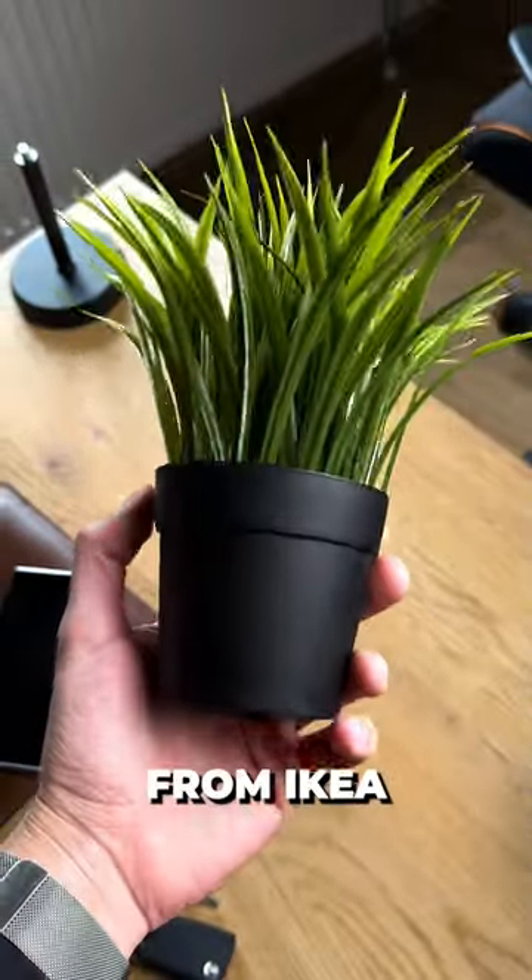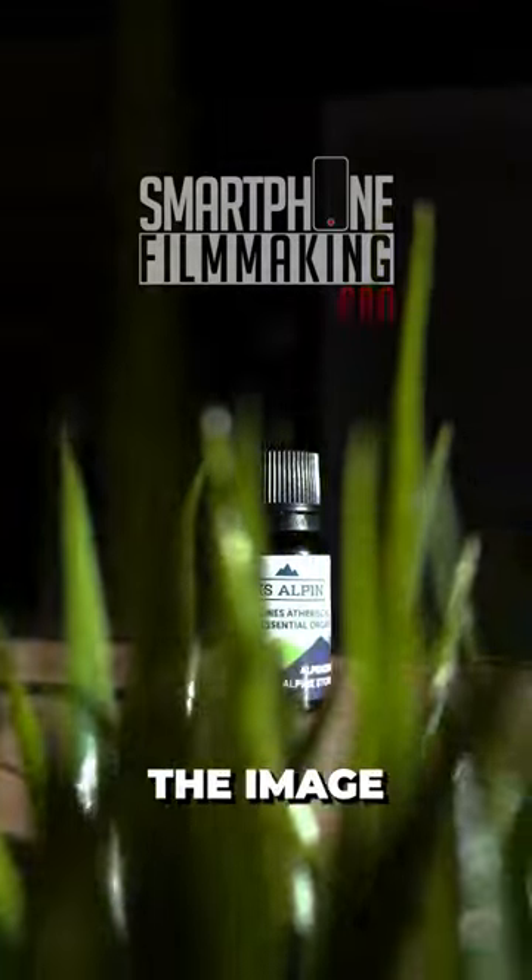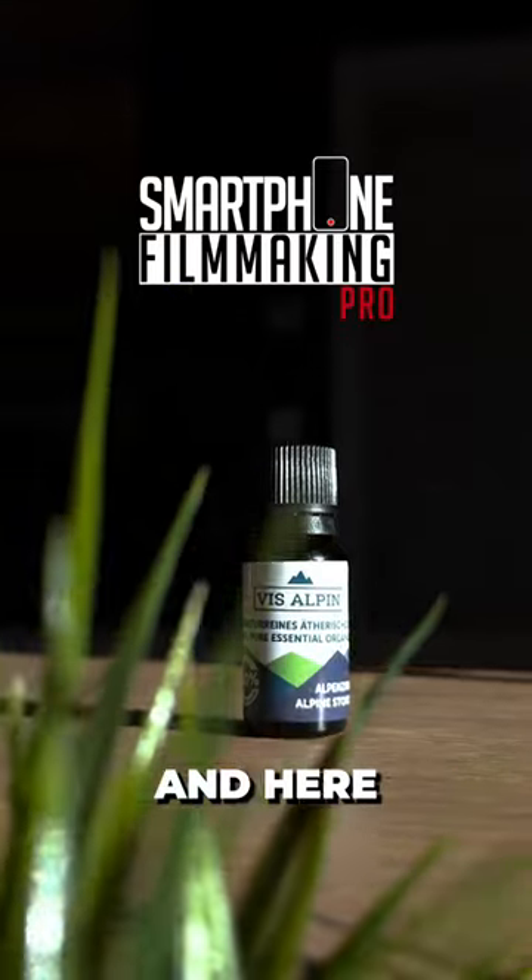And now here's the cool part. I was bringing in a fake plant from Ikea and just moving that in front of my lens, and this created such an epic final result. I was then color grading the image directly on my iPhone. And here you go.